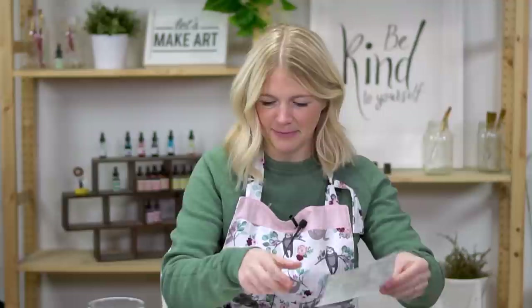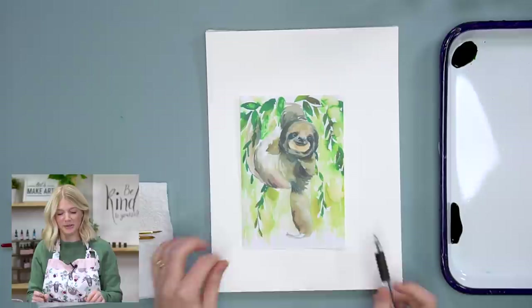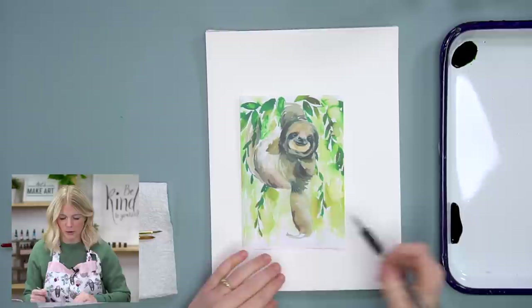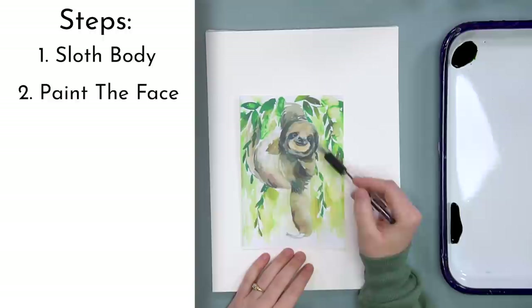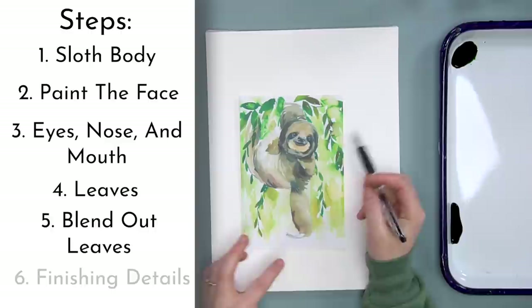Let's talk about painting. This is our reference photo. This is a kind of surprise bonus tutorial, so it was printed off my home printer, which is why it doesn't look as good as the reference cards in the kit. We're going to do this sloth in six steps. Step one: the body. Step two: the face. Step three: eyes, nose, and mouth. Step four: leaves. Step five: blend out our leaves. Step six: finishing details, mostly tidying up the eyes and nose.